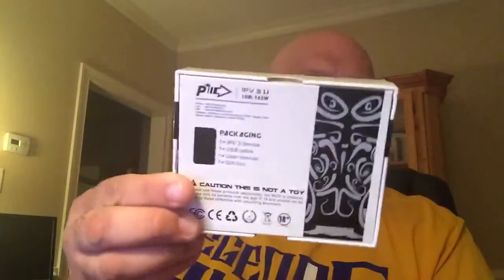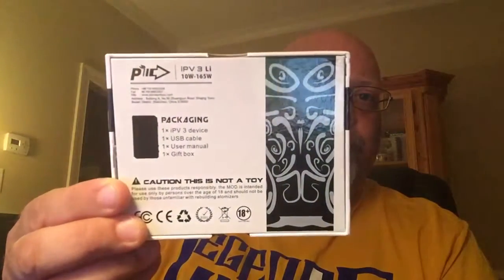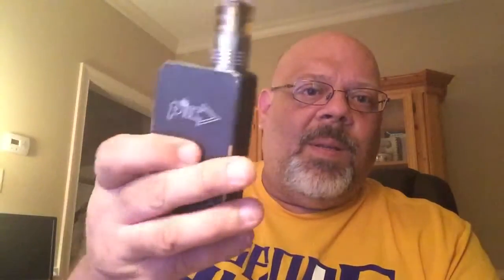Hello everybody, it's 2:15 in the morning. I'm on my first day of vacation and it's time to do a little unboxing. I purchased the IPv3 Li, got it from Sweet Vapes. This is the box it comes in — a nice little gift box — and I went with the black on mine.